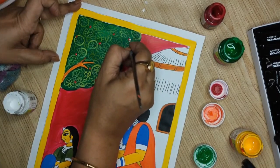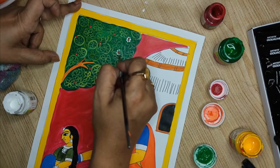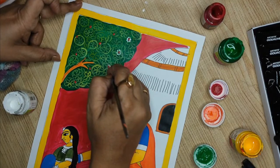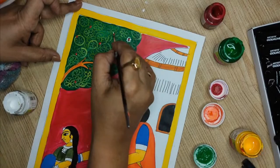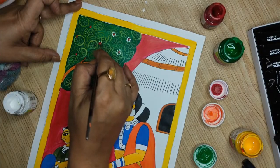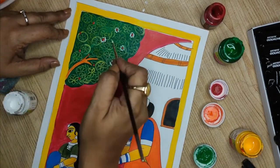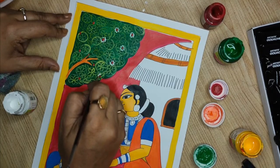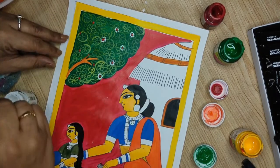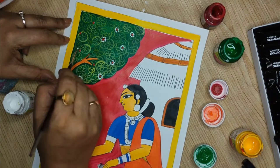If you want, you can use a dotting tool also. These dots are very common in Cherial paintings. White dots over these dark backgrounds will give a beautiful shade — that is the main reason why we do the background in black, because the contrast intensifies and it looks very catchy.